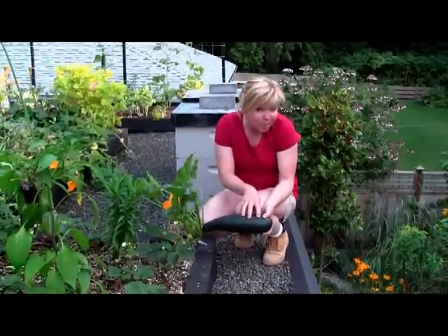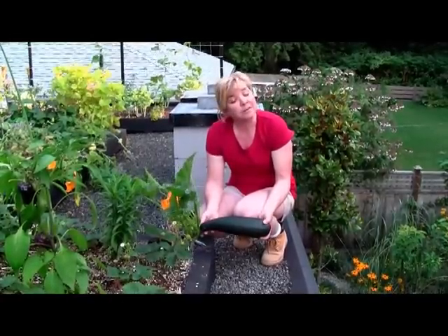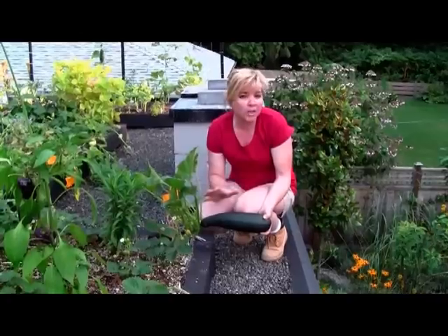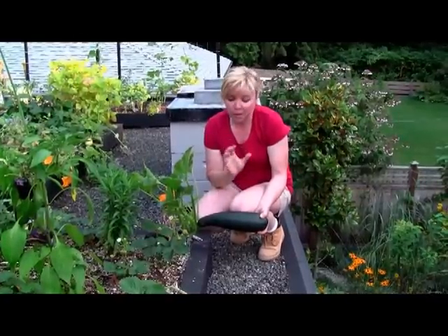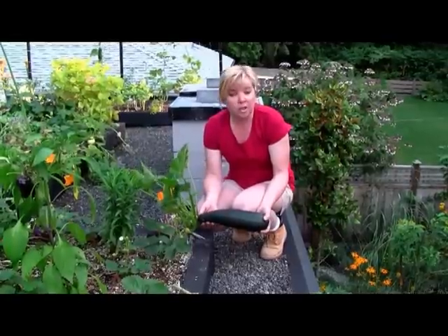We have a prime specimen here before you on our edible green roof. As a little tip though, you can harvest zucchini at different stages of growth. This just happens to be one of the largest ones.